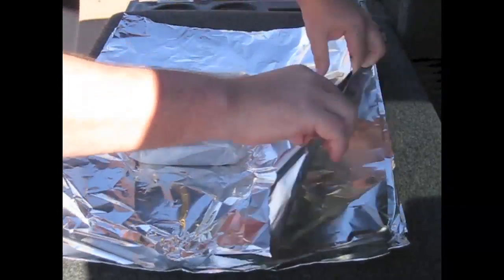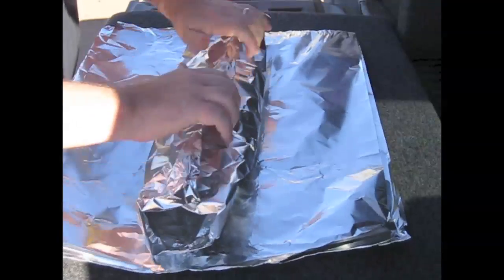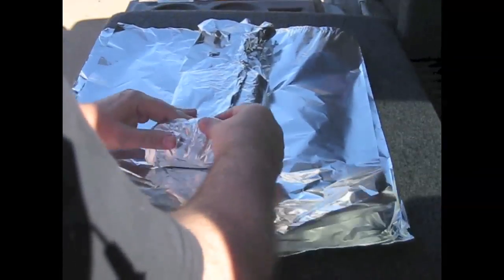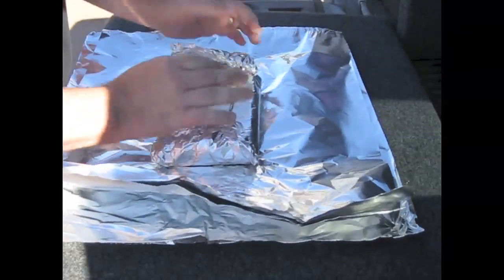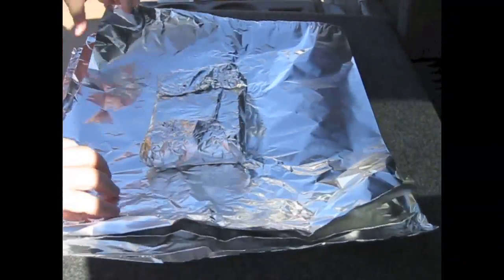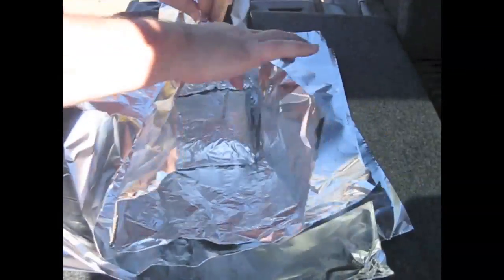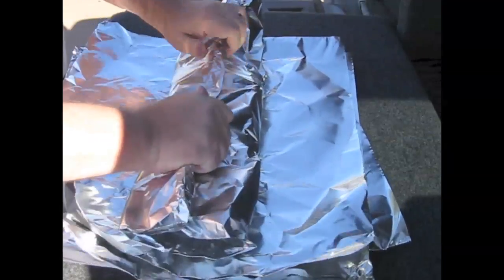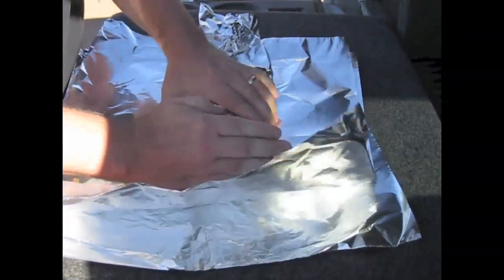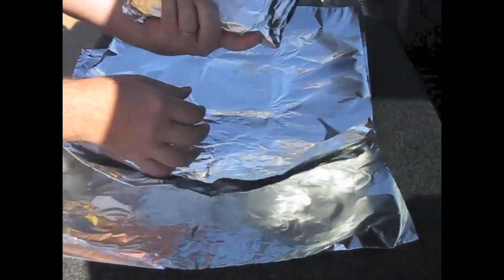So here we go with the first layer — not very good. Still not very good with two layers either.